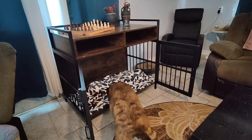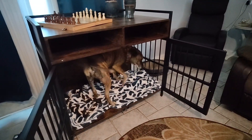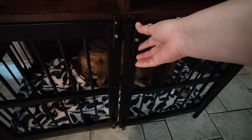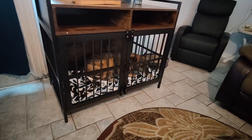Linder weighs about 60 pounds. He is not a small dog and he fits in here very nicely with room to spare. I also included a blanket as well as his rope. He used to have crate anxiety but as you can see he's not protesting at all. I think that means he likes it too.